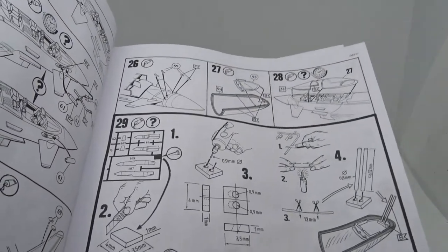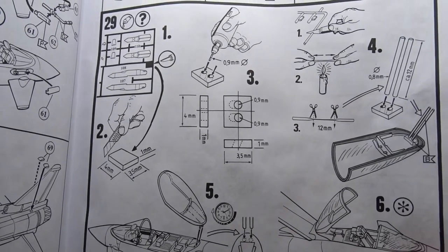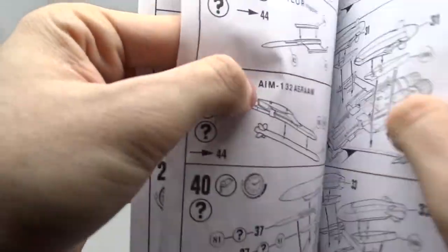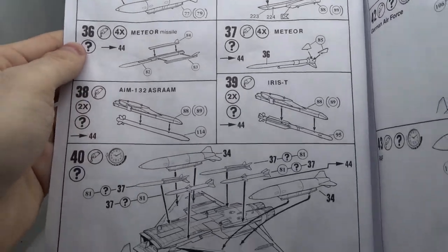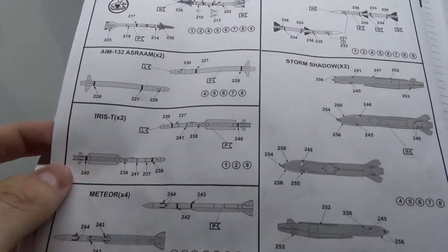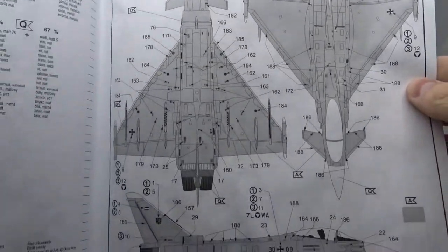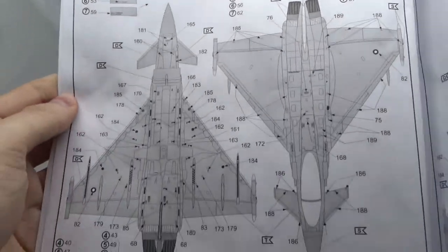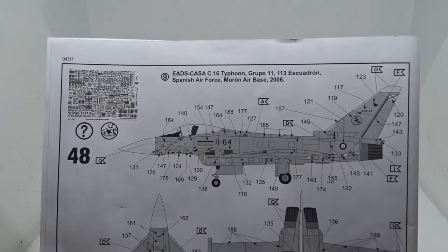For the cockpit glass you need to scratch build these supports, which looks a bit complicated to me, but I will most likely build the fighter with a closed canopy anyway. Then you continue with the armament based on the air force you want to build — you can choose between air-to-air and air-to-ground armament and also mount fuel tanks. And finally the decaling instructions for the German and Austrian Air Force, the Royal Air Force, the Italian Air Force, and finally the Spanish Air Force.